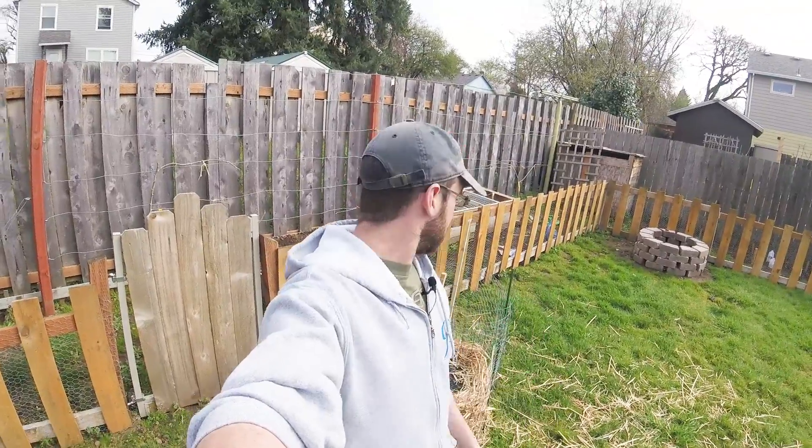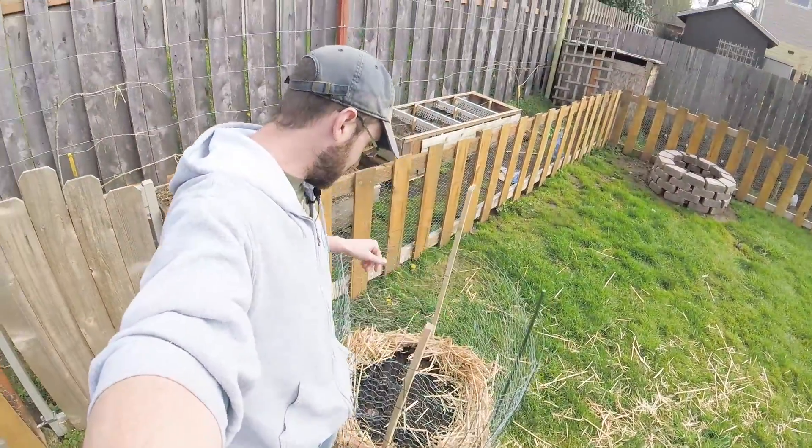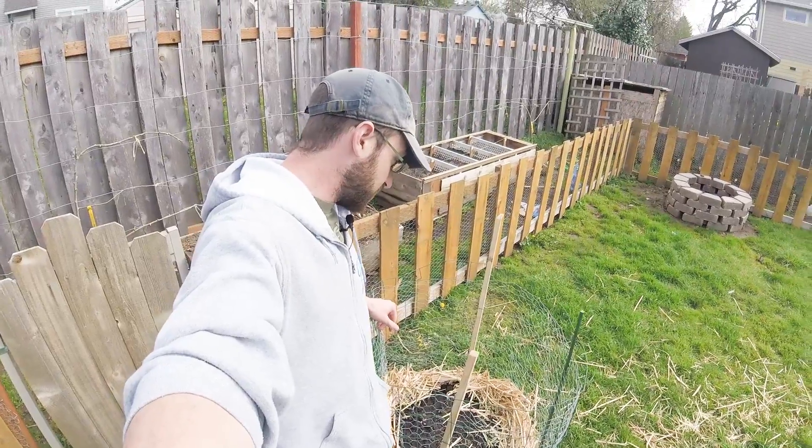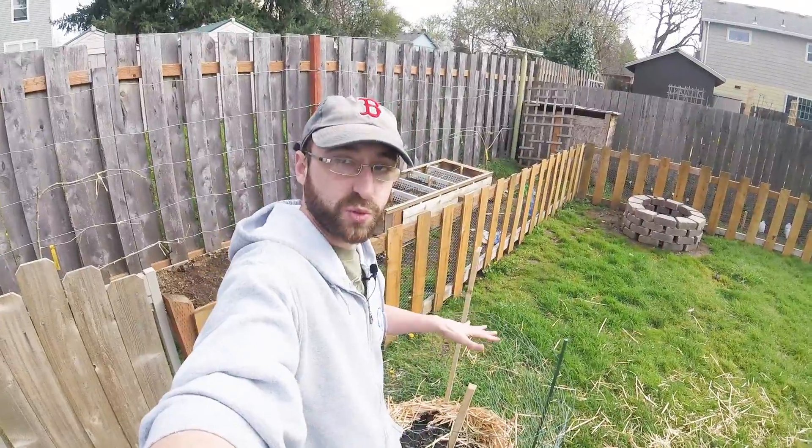Hey guys, thanks for tuning in. I'm gonna do an update on what's going on here in the backyard. I put another two layers down on our potato tower. So now we've got 18 seed potatoes in there and we're actually going to fill up a few more layers this weekend.